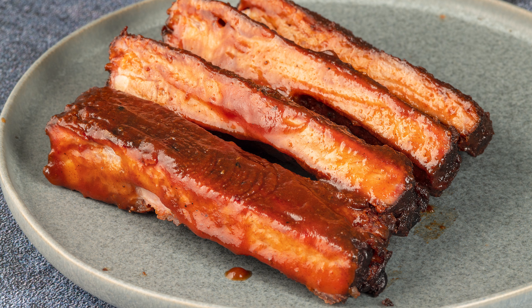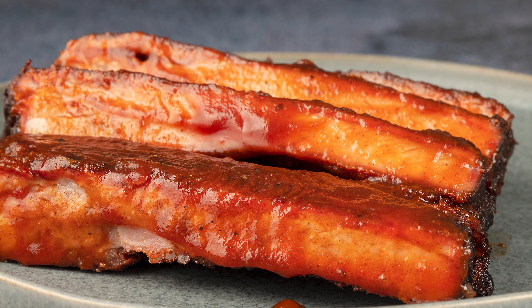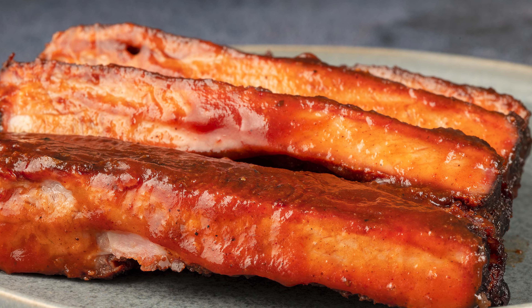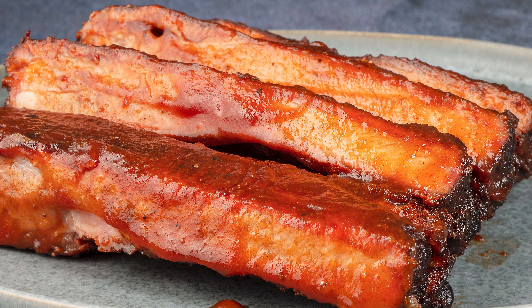I let the ribs rest for about 10 minutes before cutting. You can just see how gorgeous these are and how big and meaty they are. I really like St. Louis ribs — I like baby backs too, but I think I like these a little bit more.